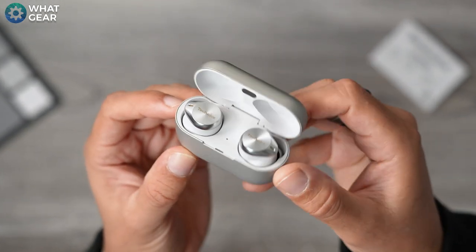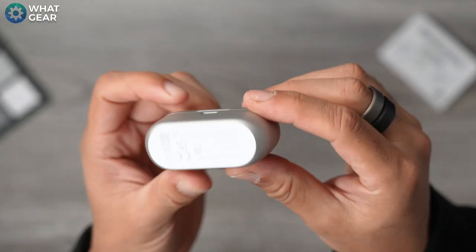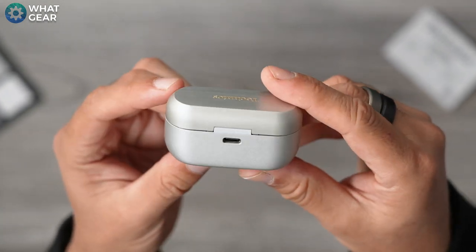The price point places the AZ-80s amongst the top tier buds from Sennheiser, Sony, Bowers and Wilkins, and Bose — but do they pose a threat? Keep watching and you'll see.